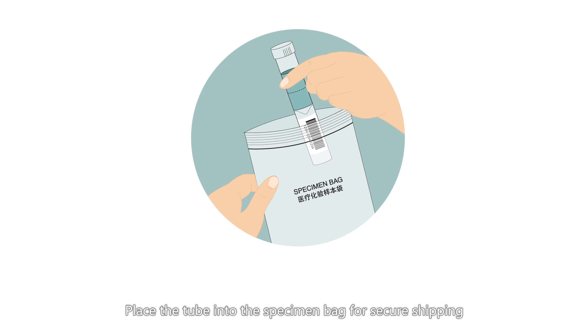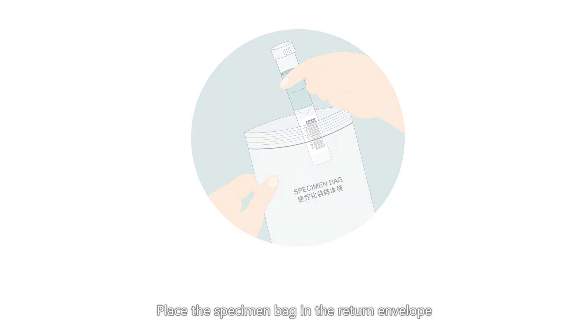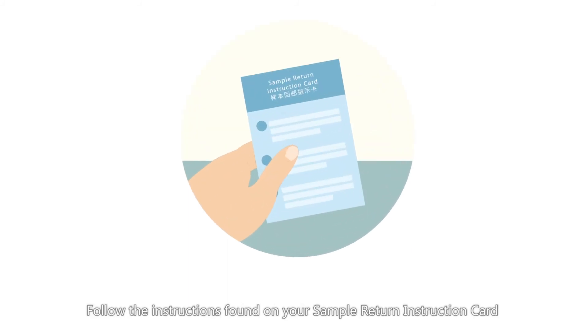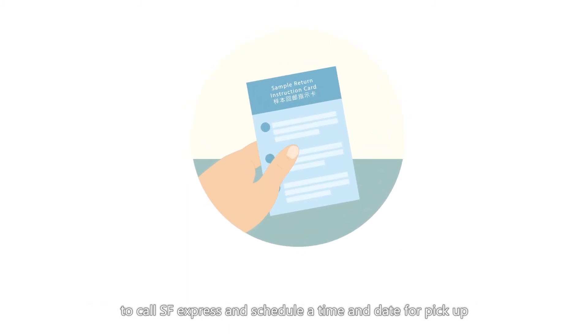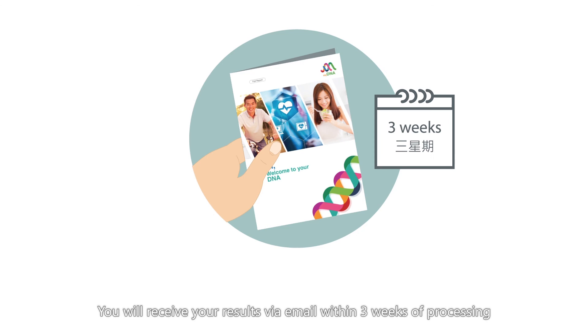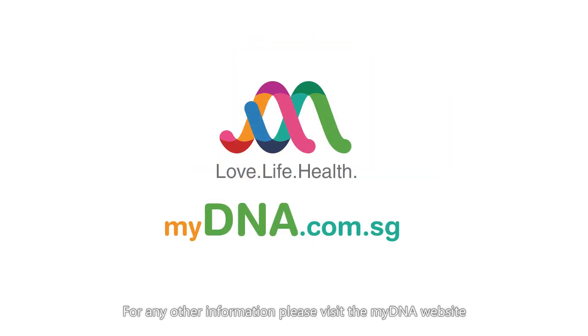The liquid will stabilize your DNA at room temperature for up to 6 months. Place the tube into the specimen bag for secure shipping, then place the specimen bag in the return envelope. Follow the instructions found on your sample return instruction card to call SF Express and schedule a time and date for pickup. You will receive your results via email within 3 weeks of processing. For any other information, please visit the MyDNA website.